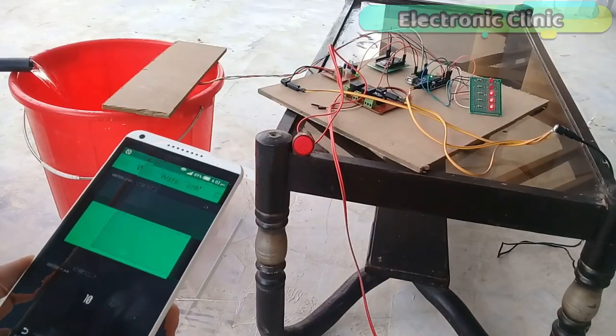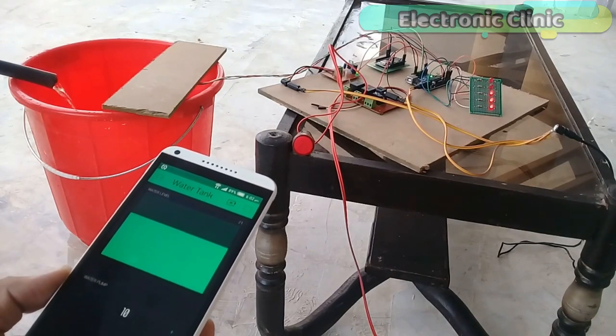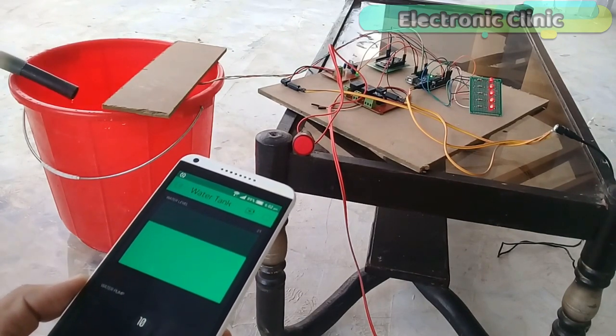In today's episode we will cover: number one, complete circuit diagram explanation; number two, interfacing; number three, Arduino and NodeMCU programming; and finally number four, testing.